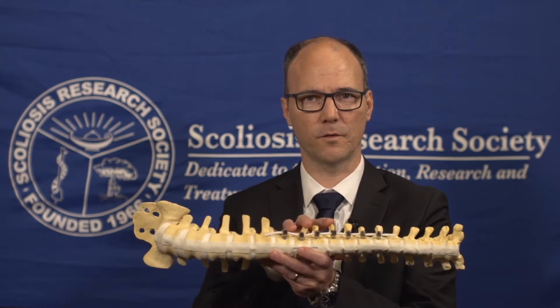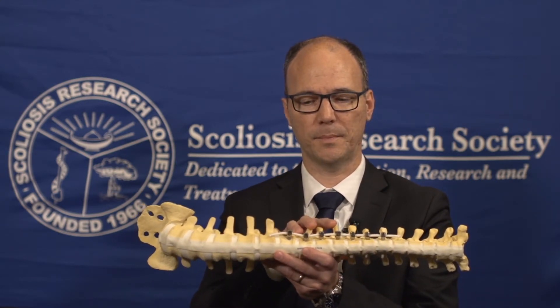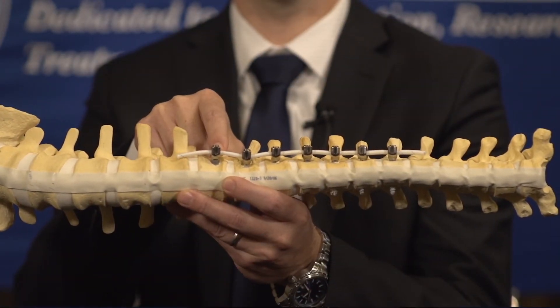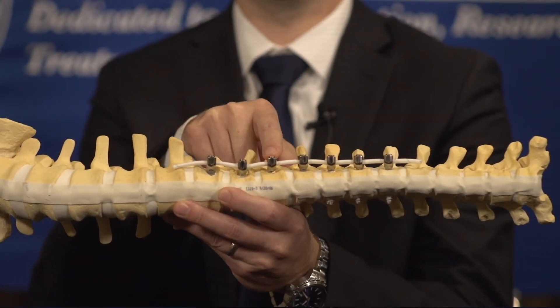There are typically two types of tension-based devices. The first one is staples — they attach the vertebral bodies across the disk space, and they're inserted via a minimally invasive approach. The second one is this one: a vertebral body tether. We apply it on the convex side. There's a screw in every vertebral body, and then there's a cable attaching it.